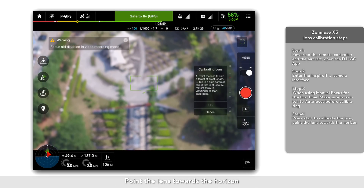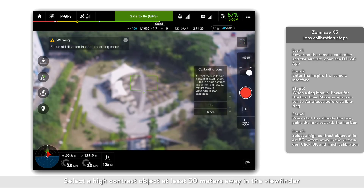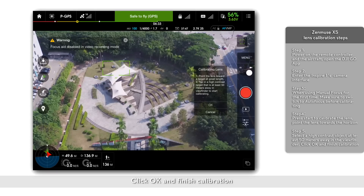Point the lens toward the horizon. Select a high-contrast object at least 50 meters away in the viewfinder. Click OK and finish calibration.